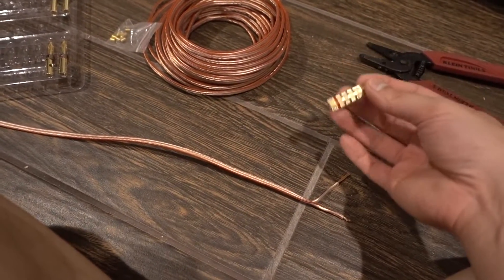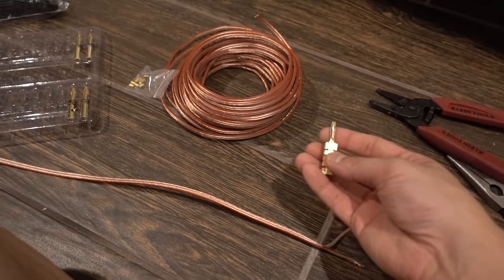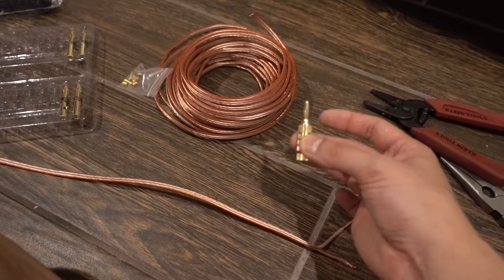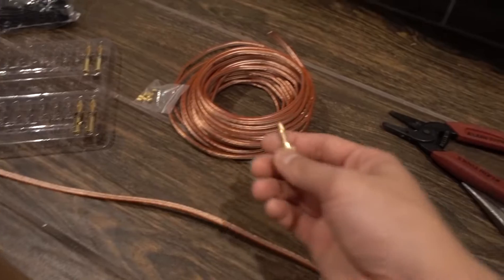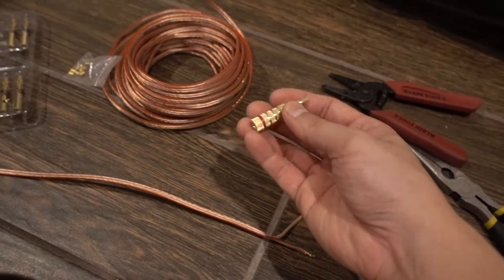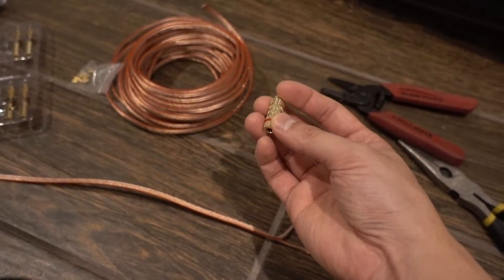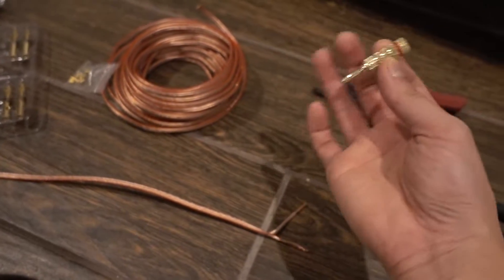Today I'm doing some electrical work on some speakers and I wanted to show you guys some of these banana plugs — what to get and what not to get. I got two here. I looked at a bunch of them on Amazon and both had good reviews. I'm going to show you the one I prefer and the one I don't like, just in terms of the wiring.